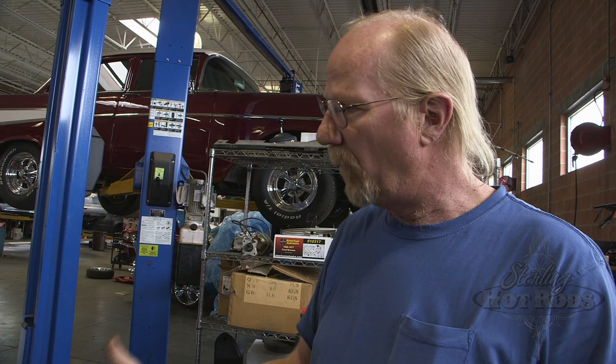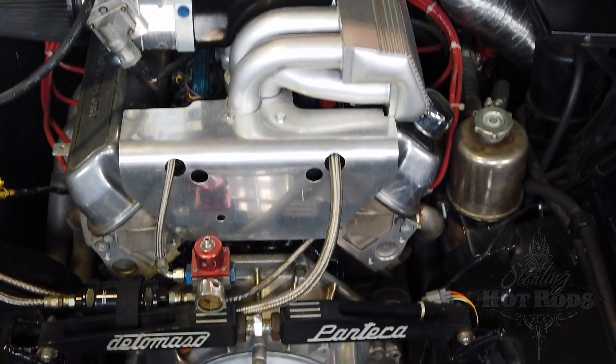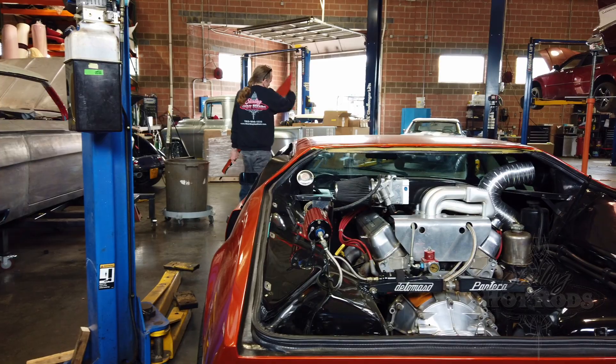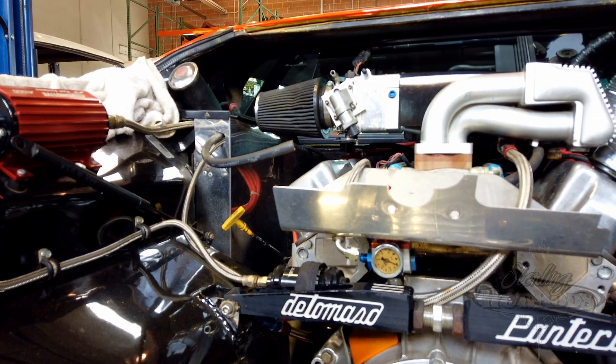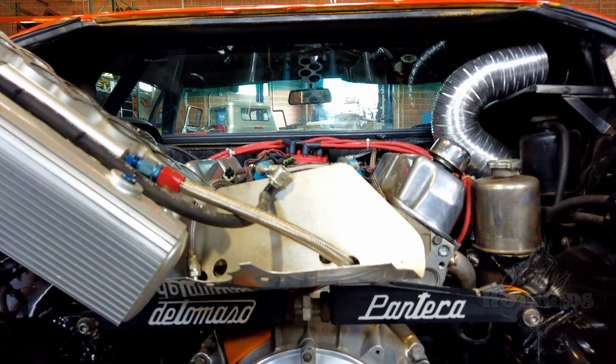The Ford system is a good system, but the upper intake plenum really doesn't fit the car — though that's a matter of opinion. What we're going to do is put a multi-port fuel injection system onto it that almost mimics the original equipment on this vehicle. When I say original equipment, I mean for that year of motor, not for this year of car.